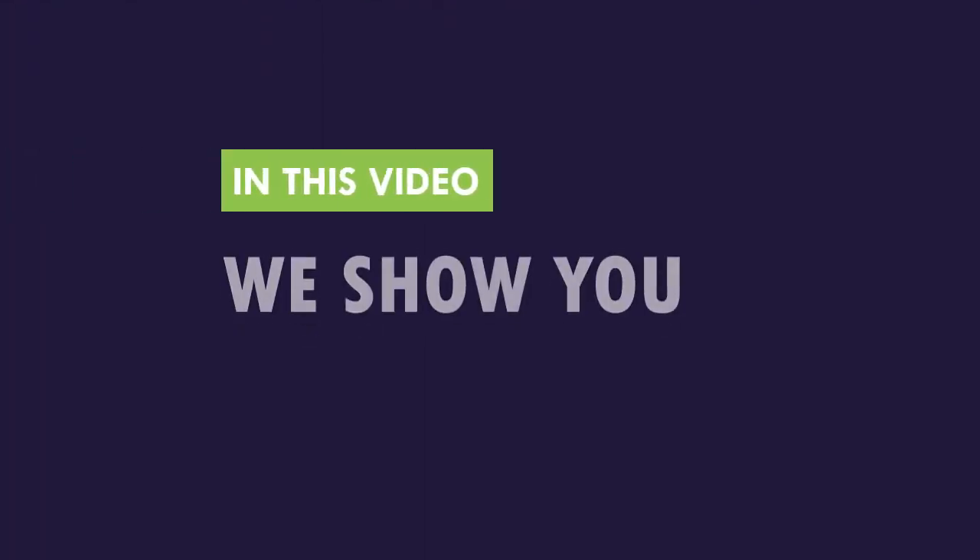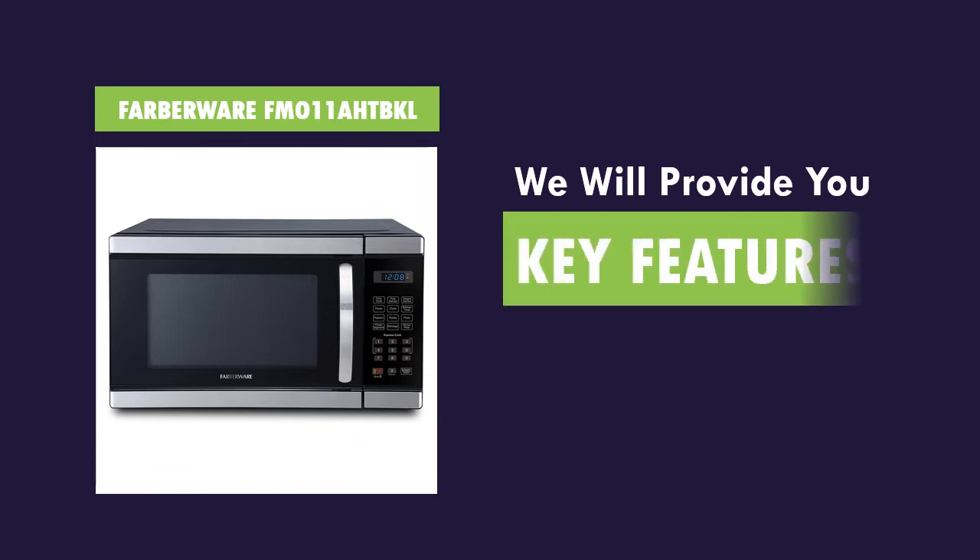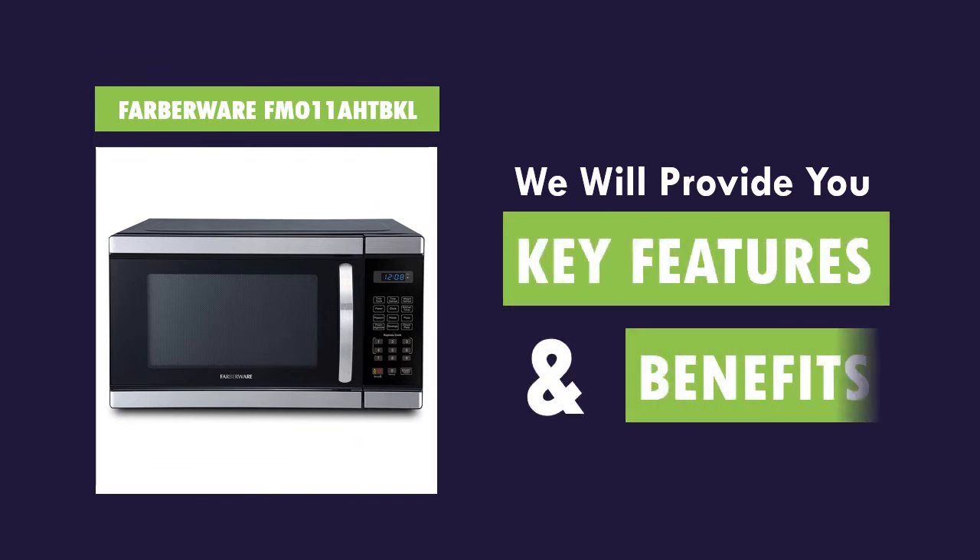In this video, we show you one of the best models available in the market today. We will provide you with the key features and benefits of the product.